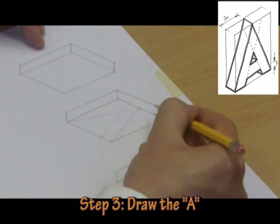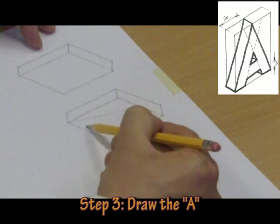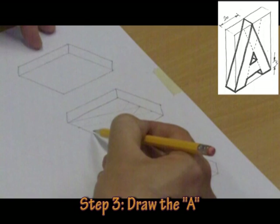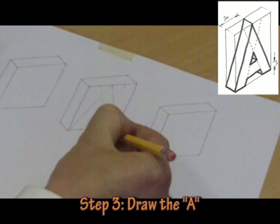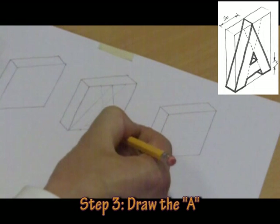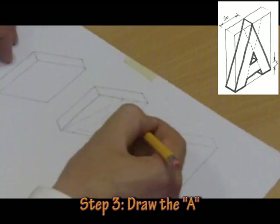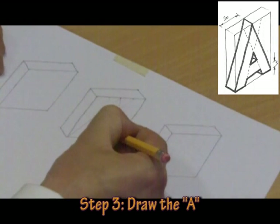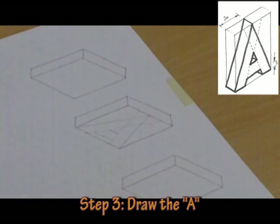I can measure 10mm away here and the same thing going 10mm away here, and I can draw another parallel line, like so. I need a 5mm gap here, so I draw a 30 degree line across there. And then I need another 10mm gap up to here. You can now see the outline of the A has been created.